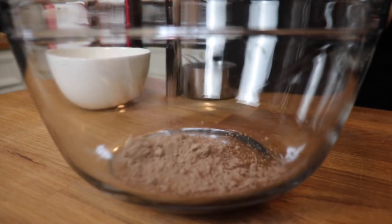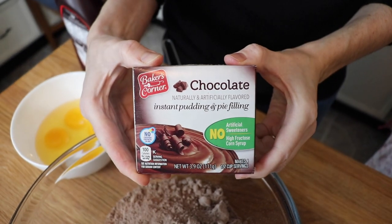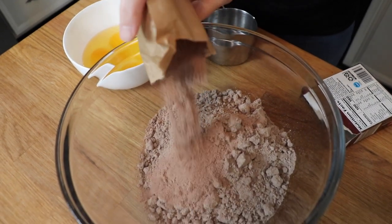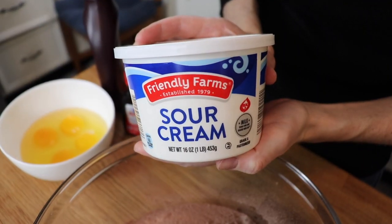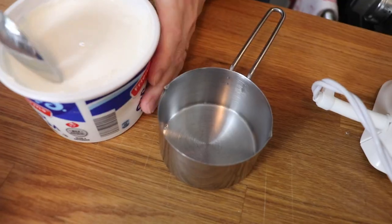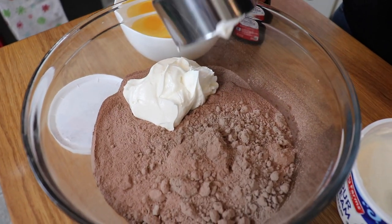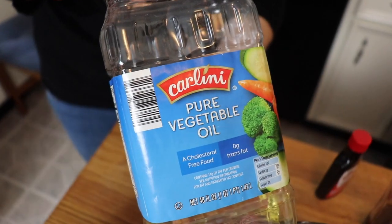Just like my white cupcake recipe that I recently shared — linked down below — this is another semi-homemade cake recipe that starts with a devil's food cake mix. To that, you're going to add one package of chocolate pudding, which keeps the cake really moist. Next is one cup of sour cream, which also adds moisture and richness. Then I'm adding in four eggs, followed by a third of a cup of vegetable oil, and a half a cup of warm water.